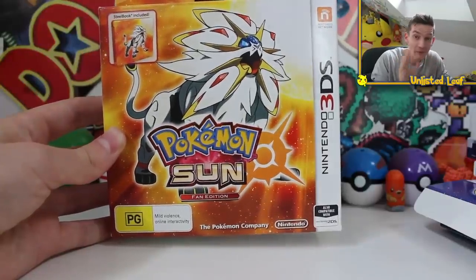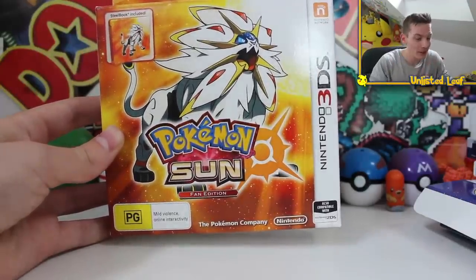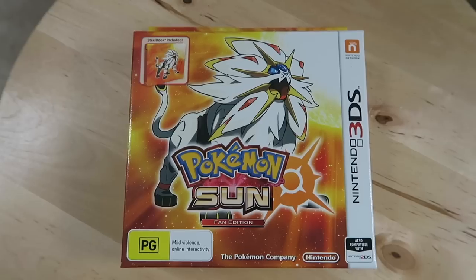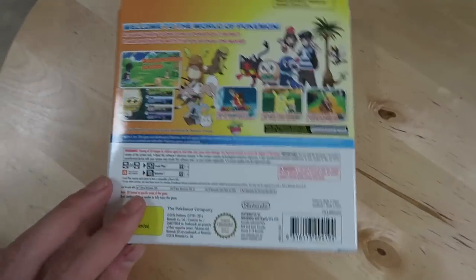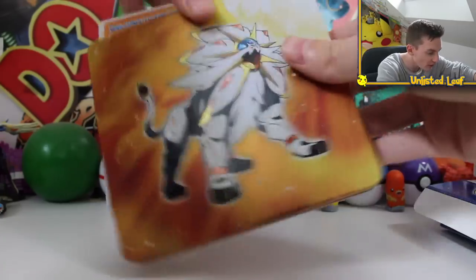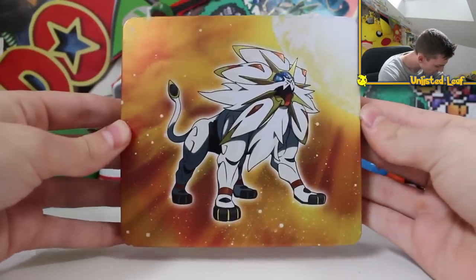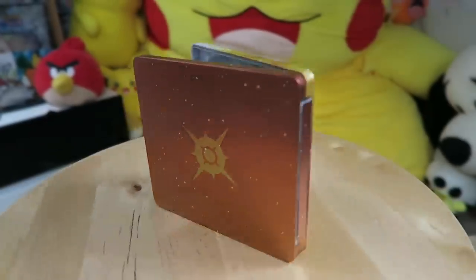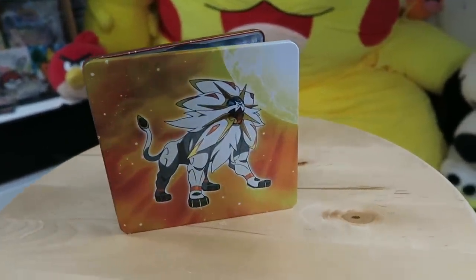We've got Pokemon Sun to unbox now. I reckon this is gonna be my first one I play through — leave a comment below which one you played through first. I know it's really 50-50, but I think I'm gonna lean towards Sun first. This is so cool — exploding Sun in the background, everything's pretty much the same. Got the back of the box there, pause the video if you need to, barcode again. Let's get this bad boy open — I wanna see that steel case. Oh, it's so shiny! Dude, you can see the shine on it. The Pokemon Sun logo on the back, all this space theme — I love that.